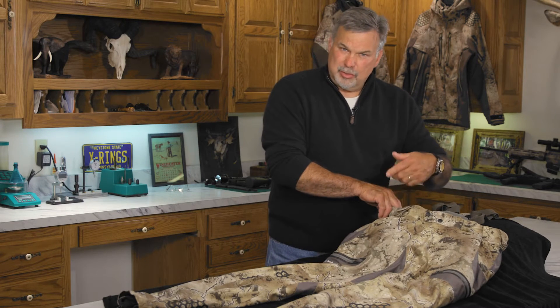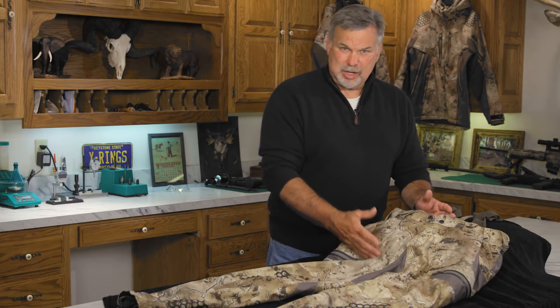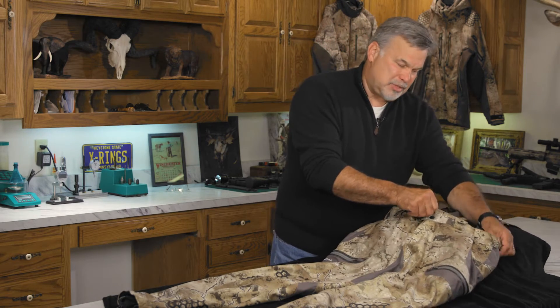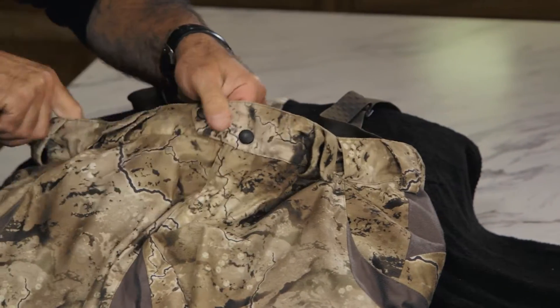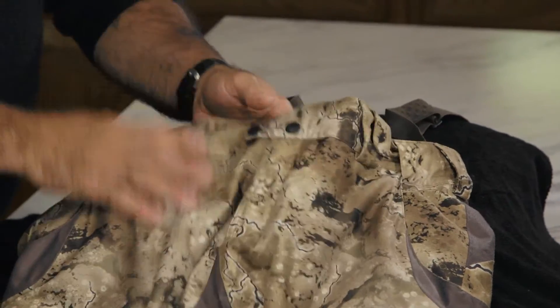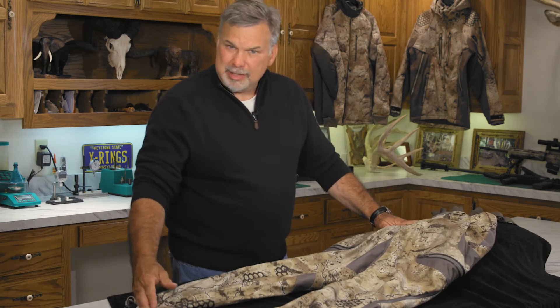These pants are ordered by waist size specific, so you get a 32, 34, 36 — whatever size you want — but at the same time we give you the adjustment of an adjustable waist on both sides, so we know this is going to fit you. You also order the inseam length that you want.